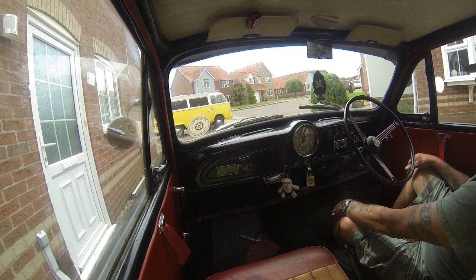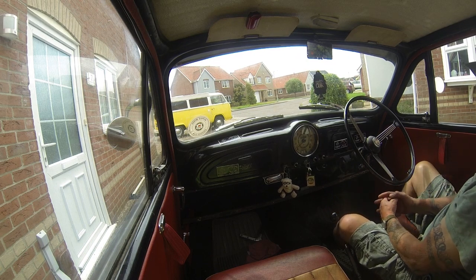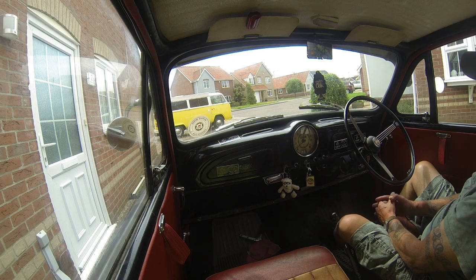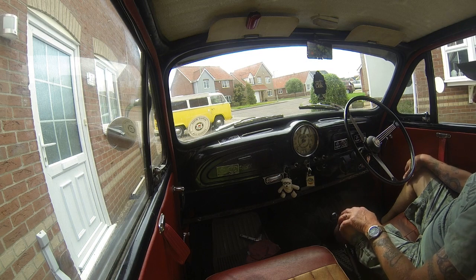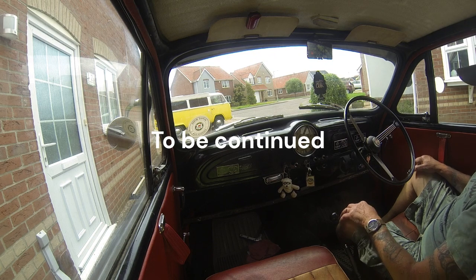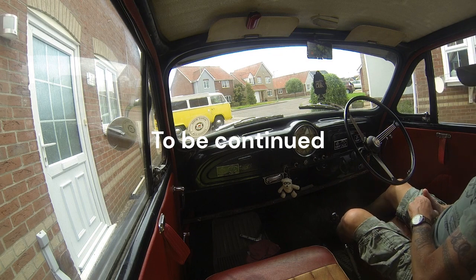Maybe the carburettor needs a few adjustments - I haven't really touched that carburettor since the day I brought it home, because apart from the fault we just had it's been really good. Maybe I'll have a check of the timing as well, but speaking of time I haven't got a lot of time now. So let's see if I can get Gemini sorted out and then have a quick look at what's going on with the exhaust. Catch you in a minute.